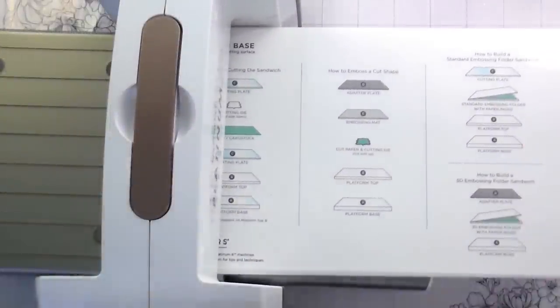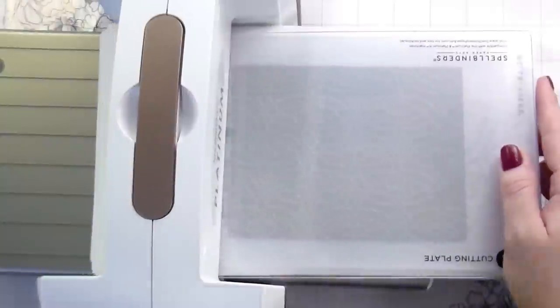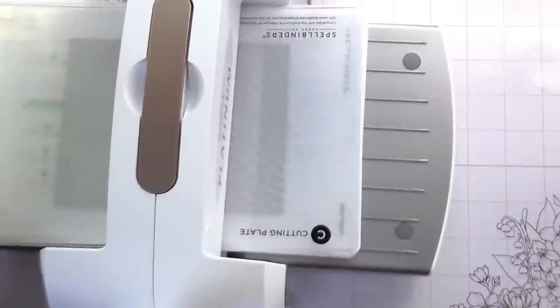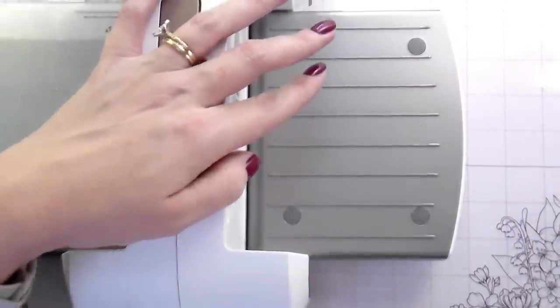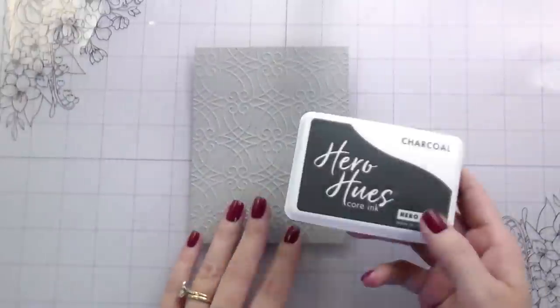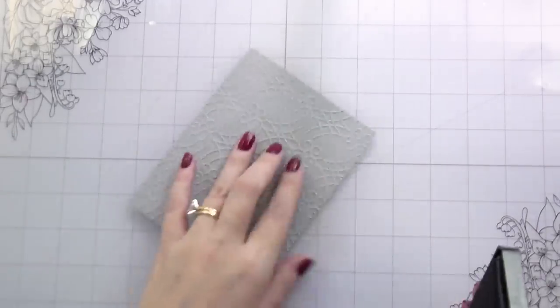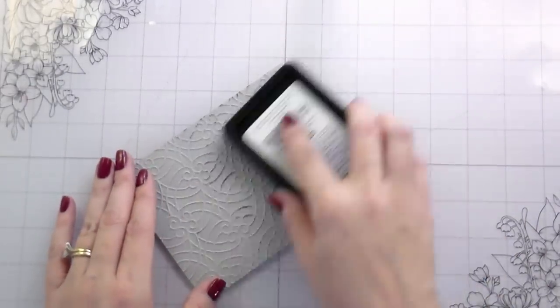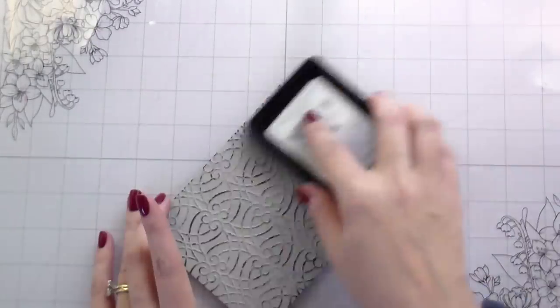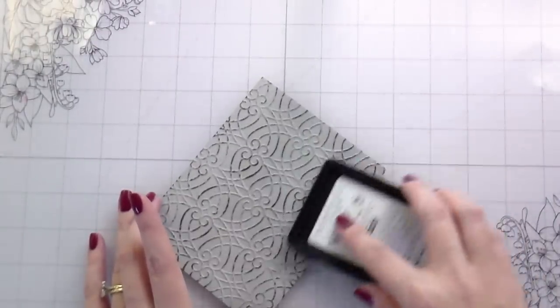I have the universal plate system from Spellbinders, and on the base it shows you the recipe you need for 3D embossing, 2D embossing, embossing mats — it's got everything listed there for you, so it's super helpful. I just ran this through with a piece of charcoal colored cardstock and it's super pretty by itself, but we're going to make this design pop a little bit. With an embossing folder you can use the back or the front, but for this technique we're going to use the front that shows the raised lines.